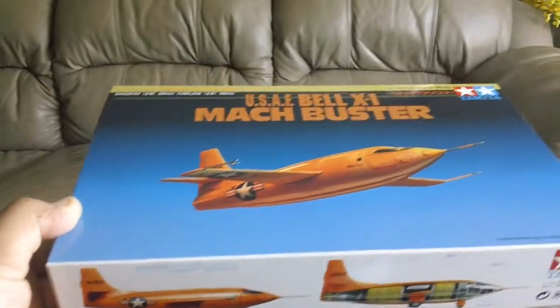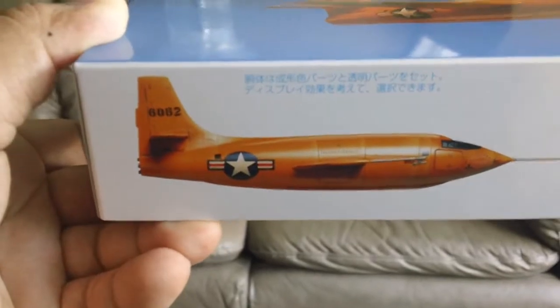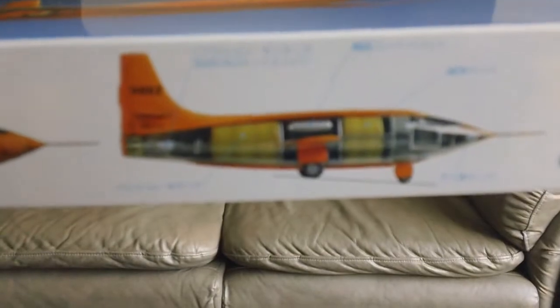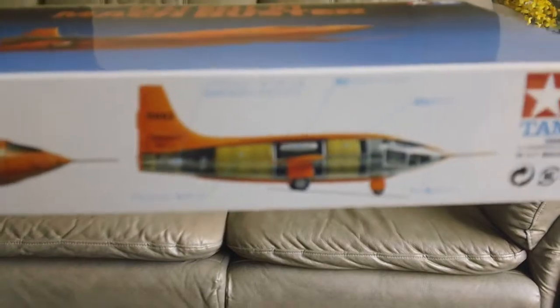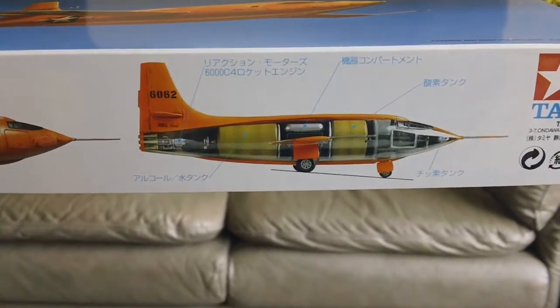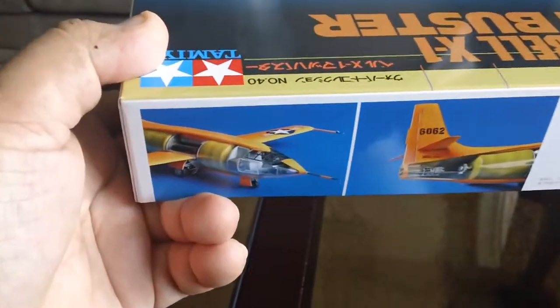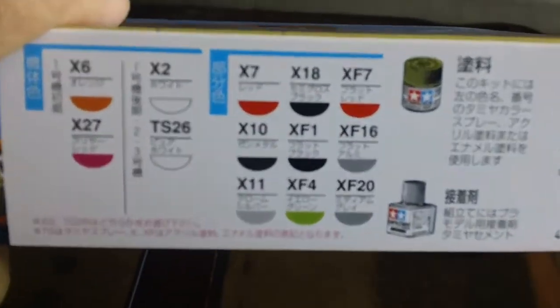The kit is kind of nice in that you can complete it and make it look like the solid exterior, or it also comes with clear parts for the body so you can actually show off the internal detail. I'll show you in a moment once I crack open the box. Here's the other side of the box — looking nice. There's a color guide here.